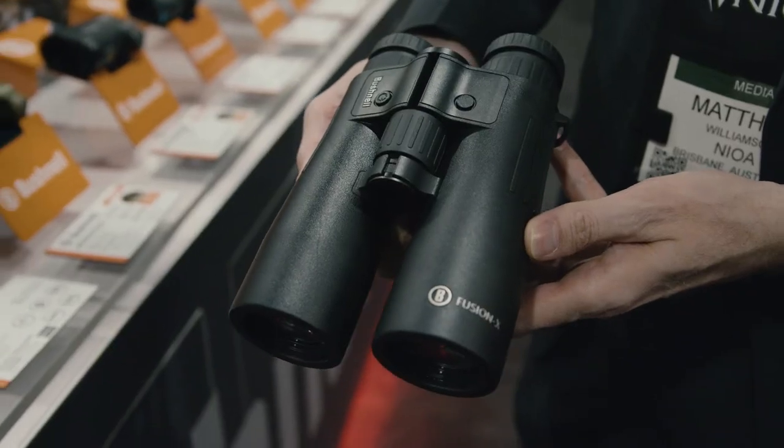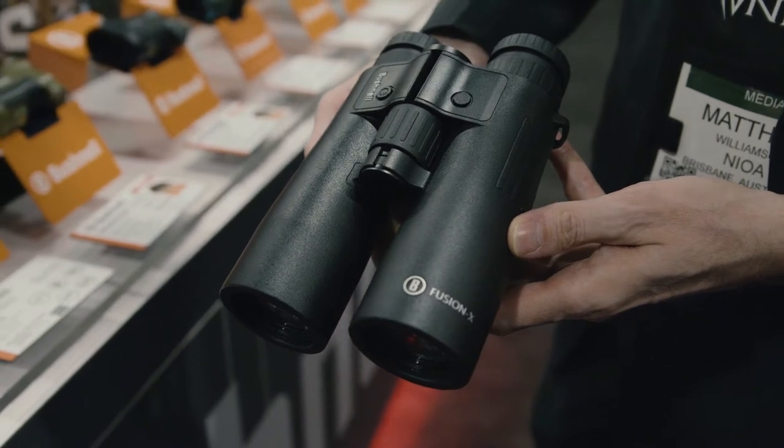It also has, with the Acta Sync display, the ability to change from a black display to a red display based on the ambient light you have. So as you get into dusk and dawn, it'll turn to that red display and be really easy to see against your environment.